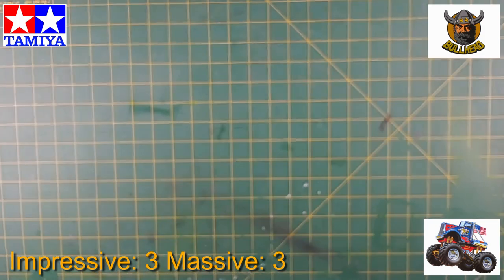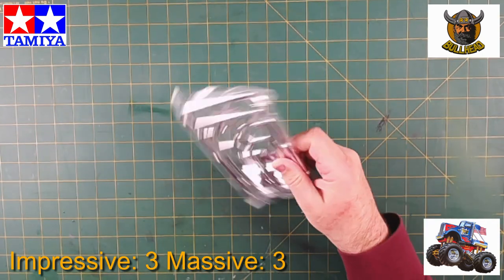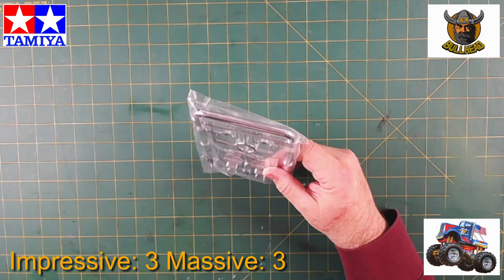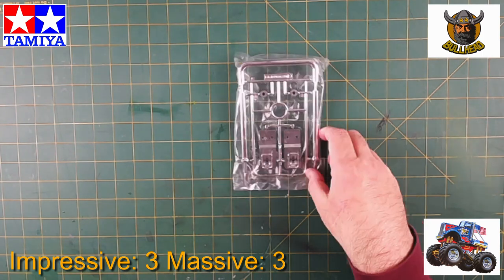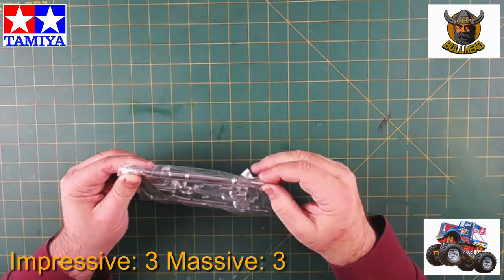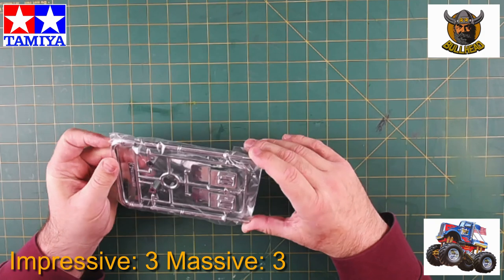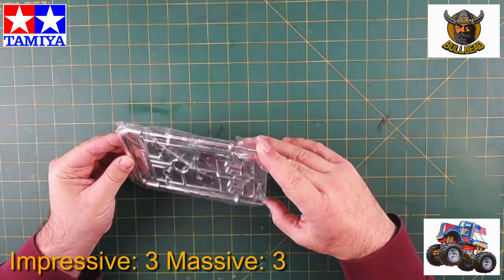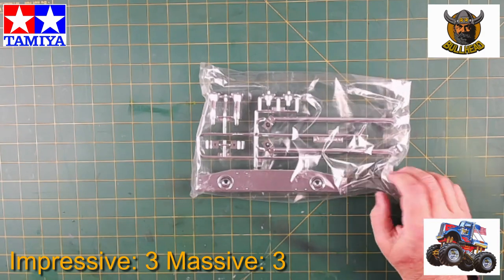Another set of chrome parts — I'm not a hundred percent sure what those are. These look like they've got threads on the end — roll cage maybe. And we've got the bumper. Again, massive.